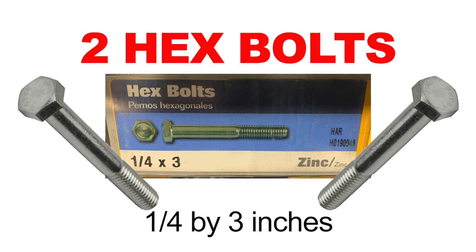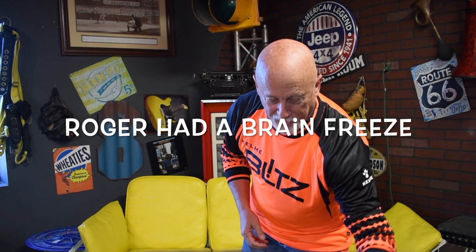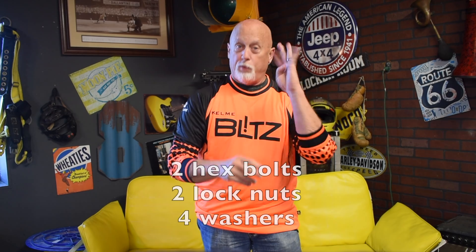You need to get two hex bolts — quarter-inch diameter, three inches long. Three-inch bolt is the best; sometimes I've used three-and-a-half but really three inches is best. Then you want to get lock washers — two washers that lock on. Put a washer on either side, so you've got four washers total, two nuts, two bolts.